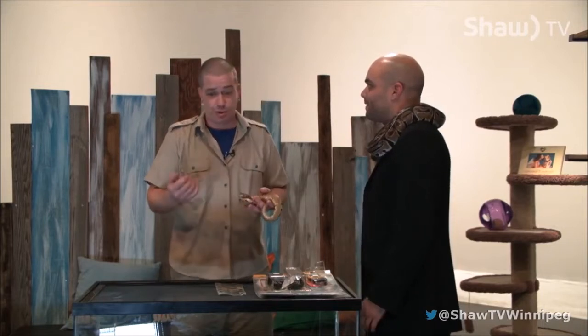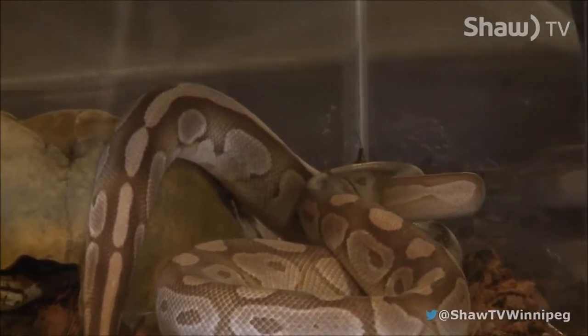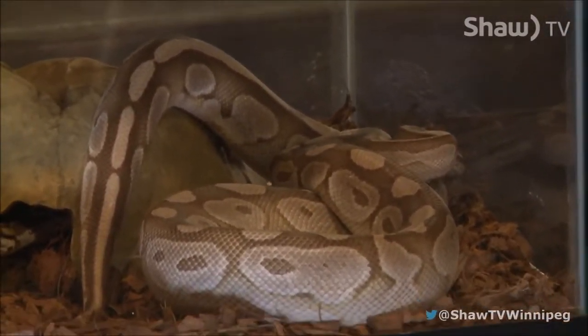Yeah, we do the fairs in the summer — like Stampede, Winkler, Eltona. We get up to Dauphin. During the week we're in Steinbach doing presentations at the high school all week. On the weekends we have our zoo facility — people can come in on Dublin and visit us, or even just have us at their birthday party if they want some of these to visit them.